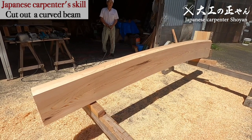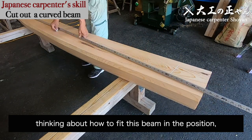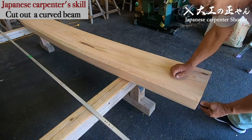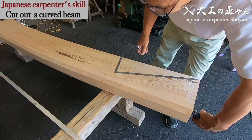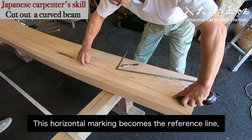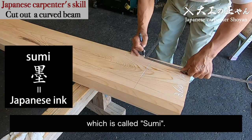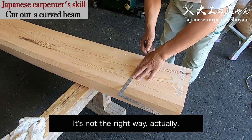Now the shape is fine. Then start marking. First, draw a horizontal marking, thinking about how to fit this beam in the position. Next, draw a horizontal marking. This horizontal marking becomes a reference sign. So next, draw the dimensions measuring from that line. Basically, marking should be drawn with Japanese ink, which is called sumi. But this time, marking is drawn after planing, so I draw the dimensions by ballpoint pen. It's not the right way, actually.